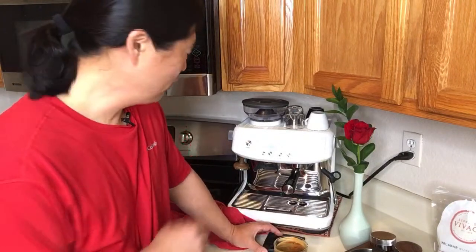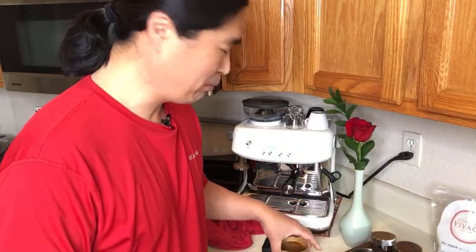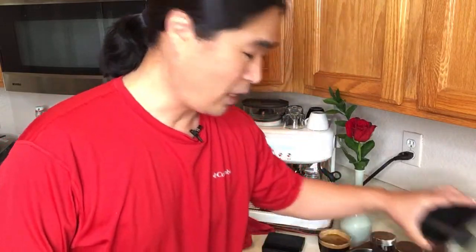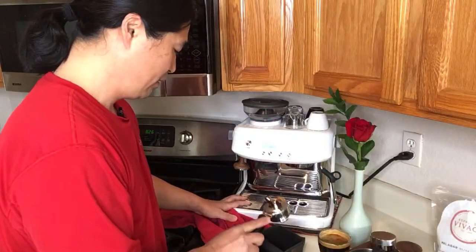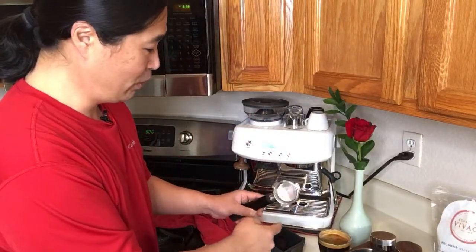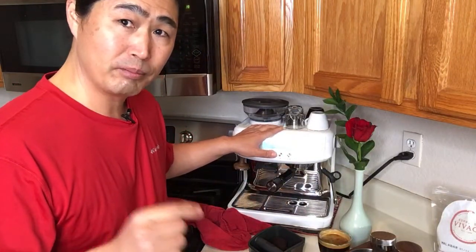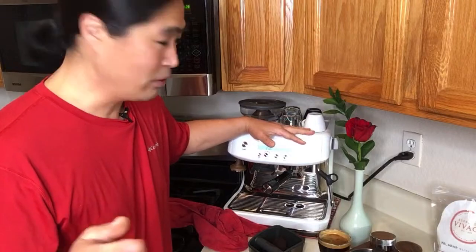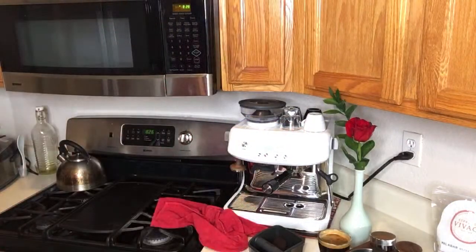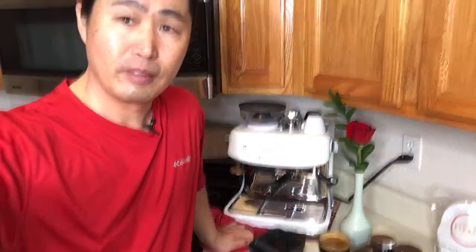Someone asks, 'Do you take the plastic disc out of the portafilter?' For this one, I did not. I want to experience it in full stock configuration. But if anyone watching this has a Barista Pro, share with me about your warming tray — because it doesn't get hot. With my Barista Express right now, I touch it and it's warm. If you have the same issue, please let me know.